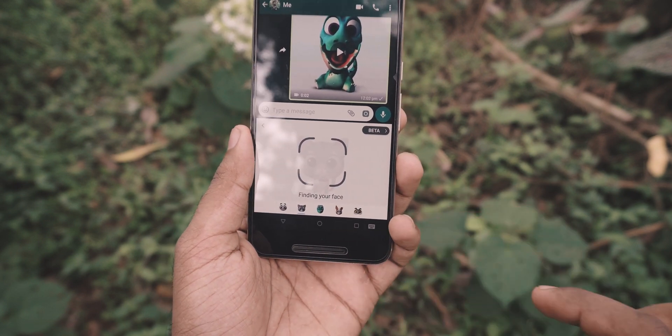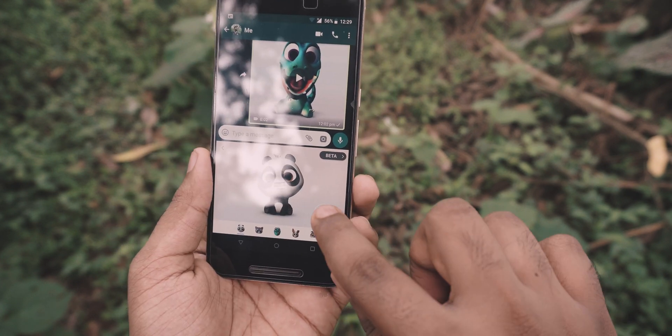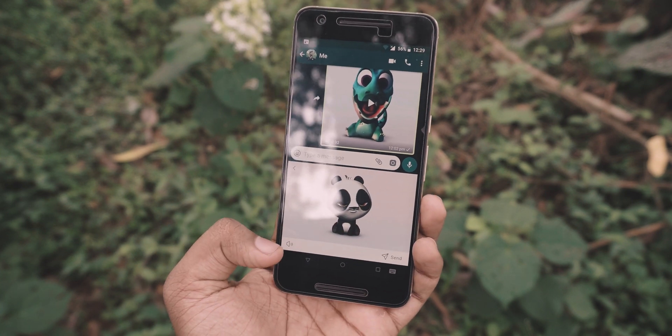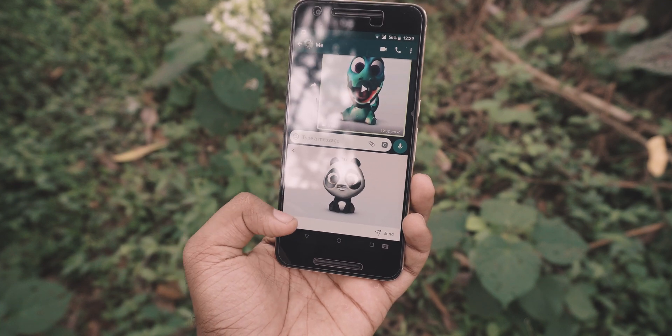I'm sure they will add a bunch of characters soon once they get this thing to work really well. So after you have selected the character, just hit record and do some Animoji things. Then hit stop. There is a 30 second limit — I think it's fair, nobody wants to see an Animoji for more than 30 seconds.